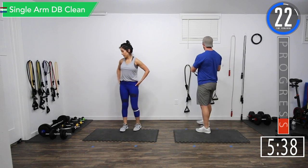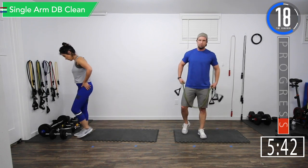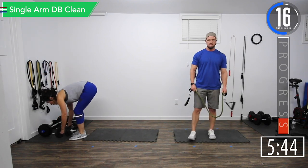We're going back into RDLs for our final set of superset one. Third set coming up.